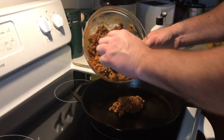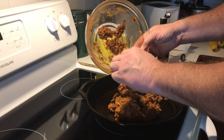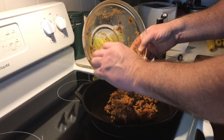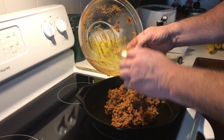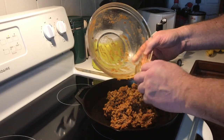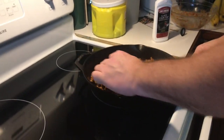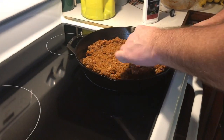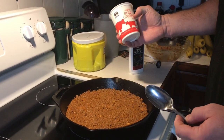First thing we're going to do is take this medley of hamburger meat, pizza sauce, onion, and so forth and put it all into our skillet. Get all that goodness in there. Now we're going to spread this out on the bottom of the pan as evenly as we can. We've got that all leveled out nicely.